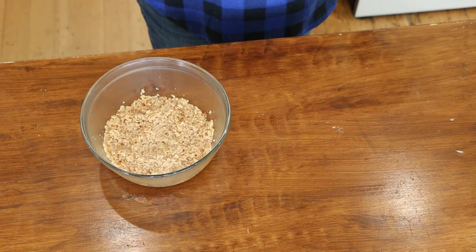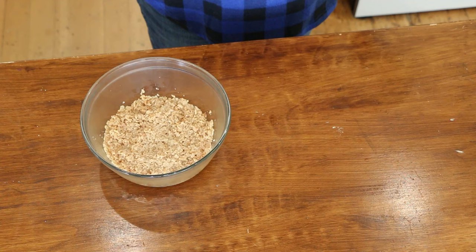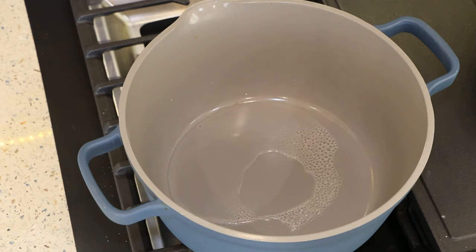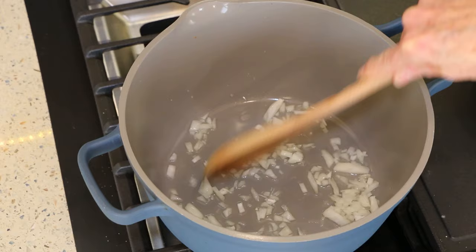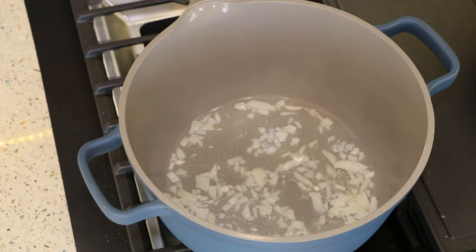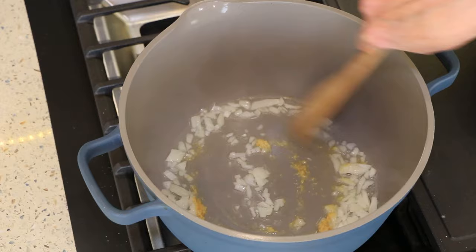I'm going to set the TVP aside and head to the stove to start the sauce. I have a couple tablespoons of water heating up and I'm adding half a cup of chopped onion, sautéing for about two minutes. I don't like a lot of onion, just a little bit in the sauce. Next I'll add about a teaspoon of minced garlic and let that go for a minute or so.